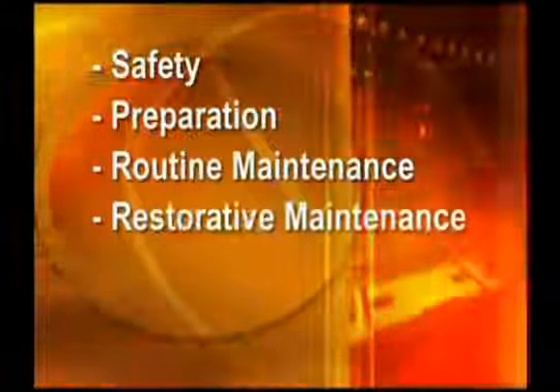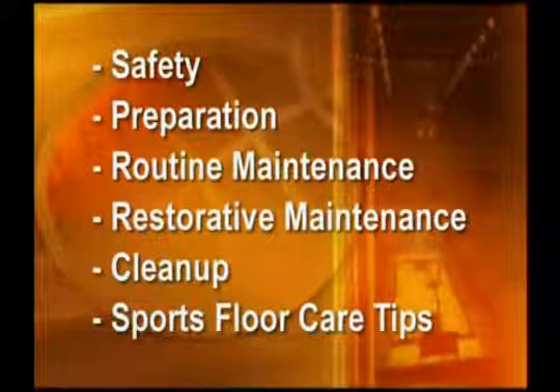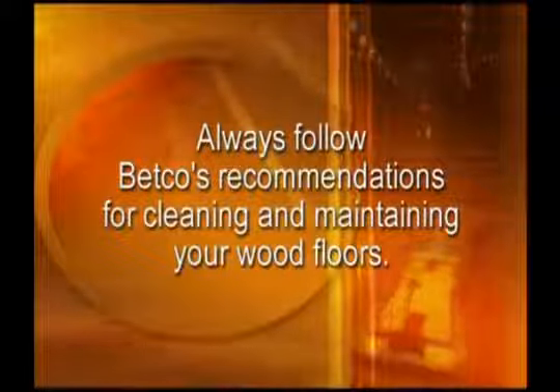This module will cover safety, preparation, routine maintenance, restorative maintenance, cleanup, and sports floor care tips. Betco offers a complete maintenance management system for wood floors. Specific product recommendations will be made throughout this video. Be sure to choose the proper product for your job. Always follow Betco's recommendations for cleaning and maintaining your wood floors.